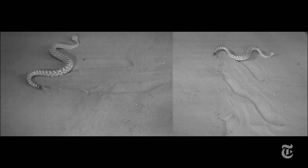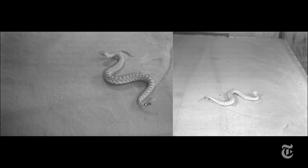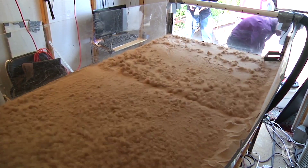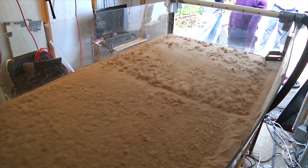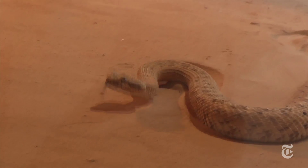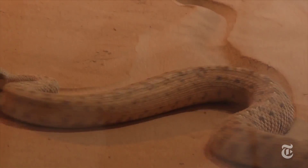A side-to-side wave moves the snake along in the direction it wants to go. They tested the snakes on the flat and on 10 and 20-degree slopes, and they shook up the sand with air to keep it consistent for each trial. Snakes adjust to steeper slopes by keeping more of their body in contact with the sand.